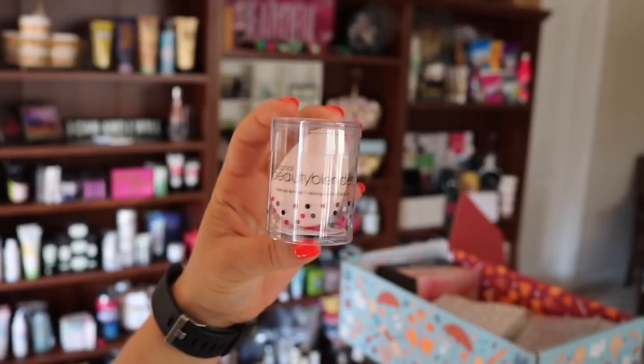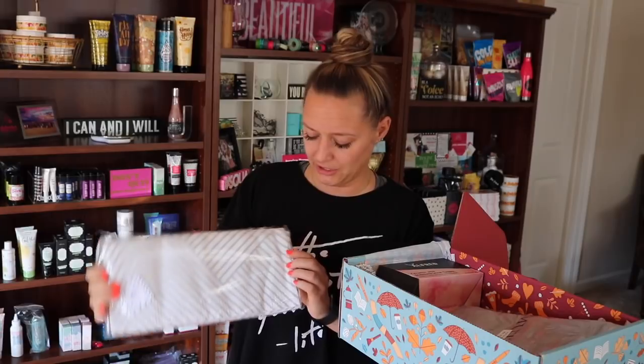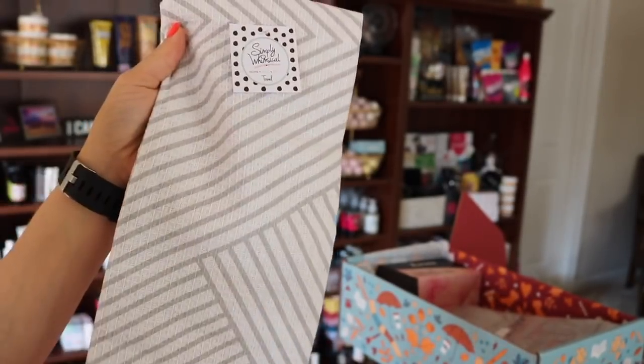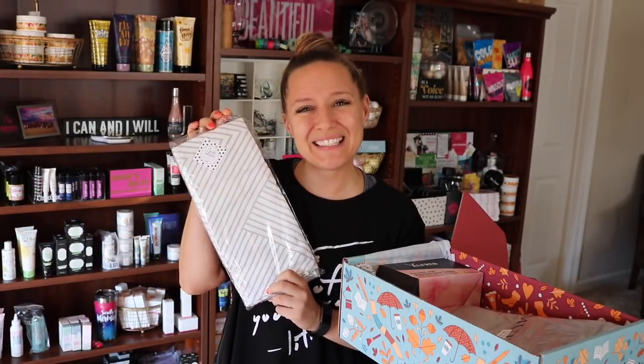Super excited about this — you already know what this is. It's a beauty blender. This already makes the box super worth it because these retail for like $20, and I try to get a new one every three to four months. Next up, we've got a pretty hand towel — this looks like a kitchen towel of some sort. The brand is Simply Whimsical, and these are a set of two tea towels. They feel nice and soft.